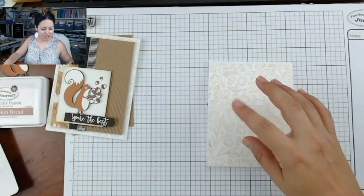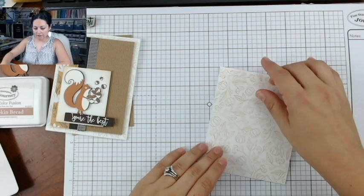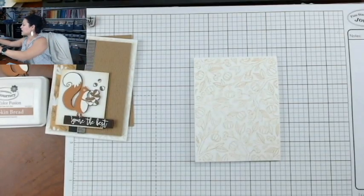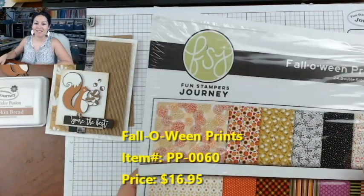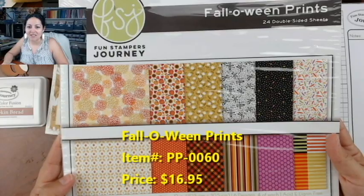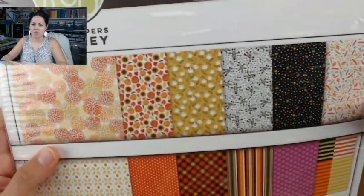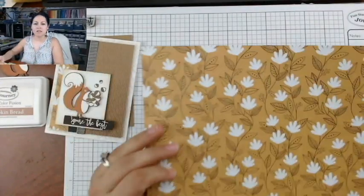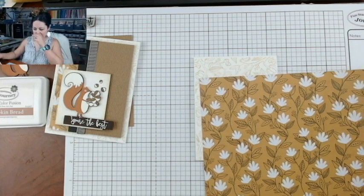You can also imagine coloring this — it's called Color Me Fall and it would be so fun if you're someone who likes to color. From here, we basically have a whole bunch of fun layers. The pattern paper I'm using is called Fall-O-Ween Prints — so cute! Obviously some prints for fall and some for Halloween. I actually kind of love the little skeleton one. We're going to be using this sheet here — I really loved the flowers mixed with a mustardy yellow color.